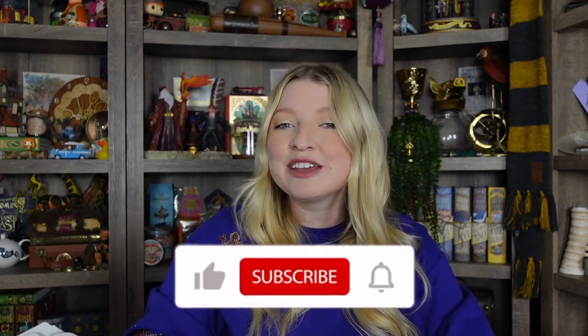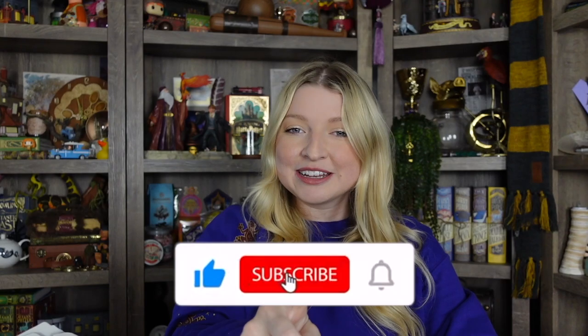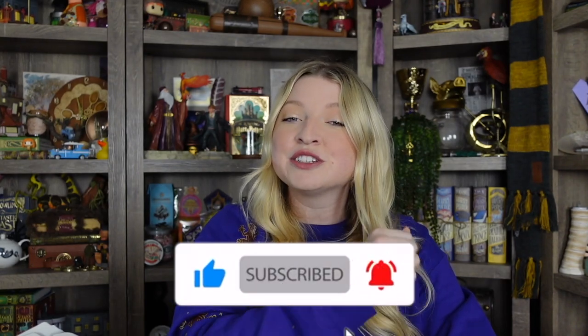I just want to say a huge thank you to StationeryPal for sending me these goodies. I definitely recommend them if you love Harry Potter stationery items — the price points for everything were very fair, so I definitely recommend checking out their website. It'll be linked down in my description box below. If you liked today's video, please give me a big thumbs up. Don't forget to subscribe and turn on the bell notification so you're notified of my next video upload. Thank you guys so much for watching — have a great day, bye!